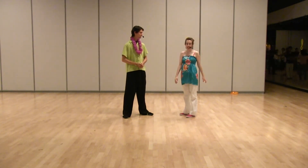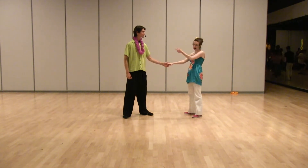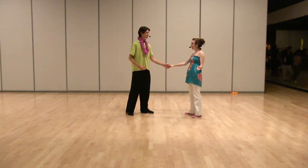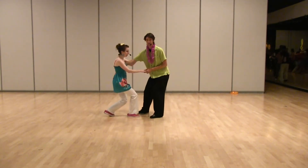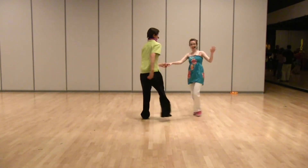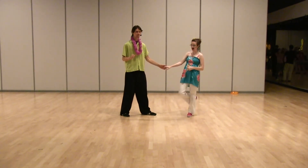We've worked on refining our technique. The first thing we talked about was followers going straight forward and leaders getting out of the way. Be gentle and get out of her way. It looks like this if we stop on the 4: 1, 2, 3, and 4 — out of her way.